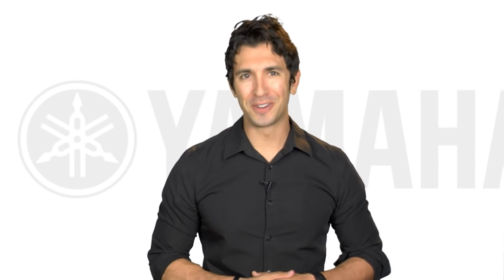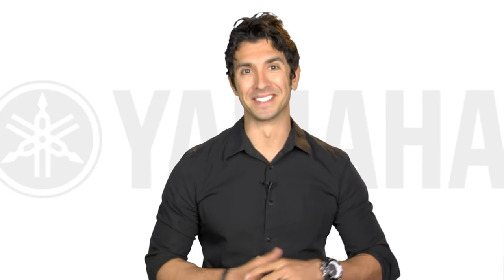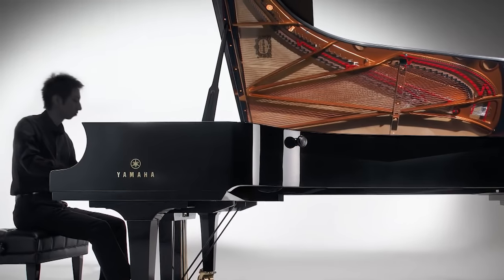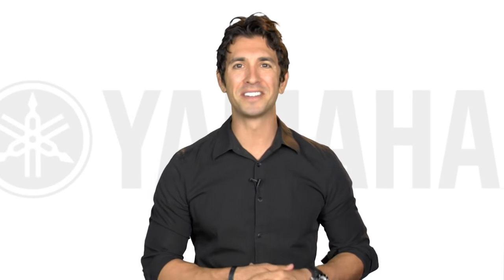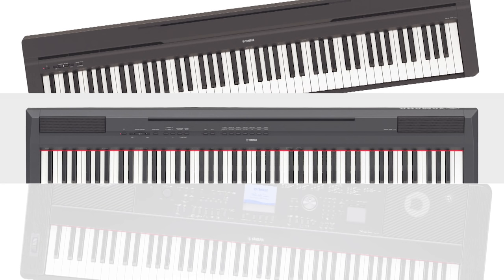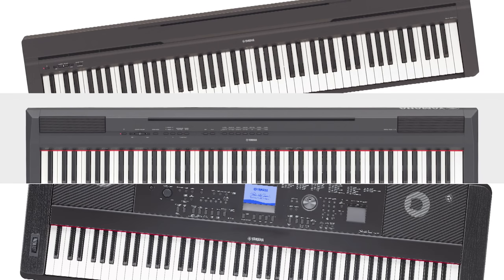Whether you're a beginner or a seasoned player, if you're looking for that perfect digital piano, you'd be amazed at how many choices you have. With over a century of acoustic piano crafting experience, Yamaha is able to offer the highest quality digital pianos on the market. Today, let's explore three of Yamaha's contemporary digital pianos.